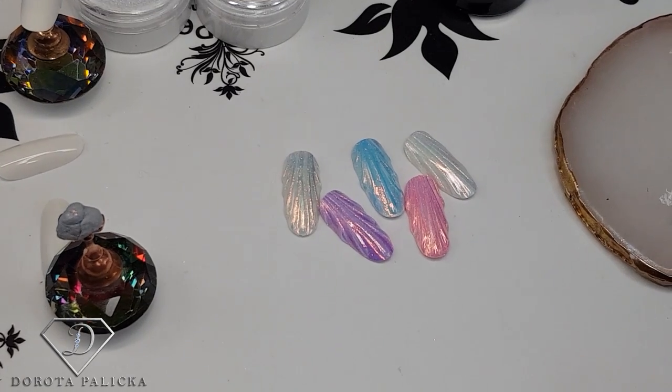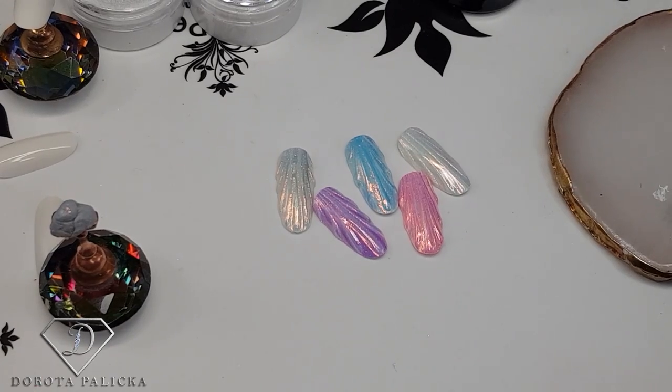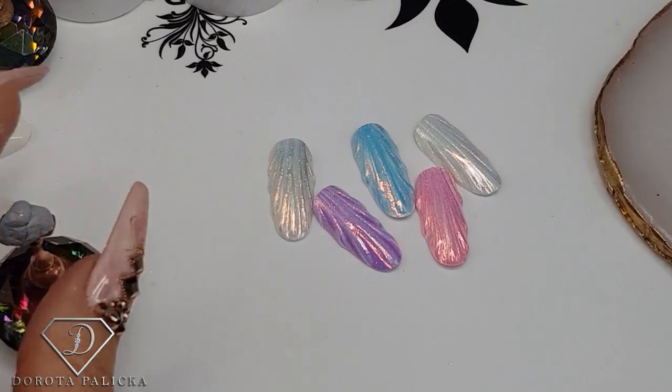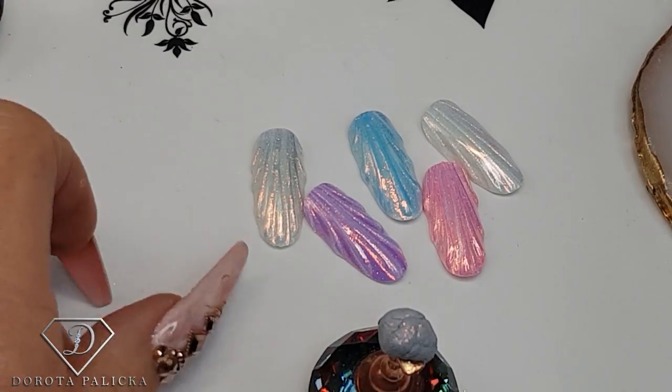This shell looks absolutely amazing and it's a really very easy design but I think it looks absolutely amazing and effective, especially for this time of the year. So I'll show you how to create two different colors just so you've got an idea.